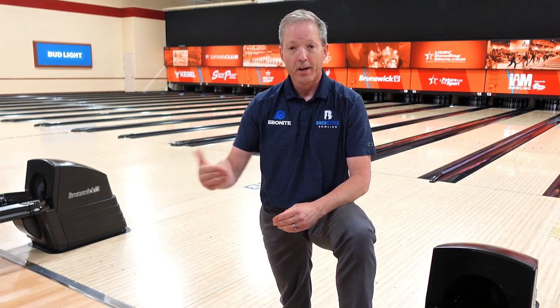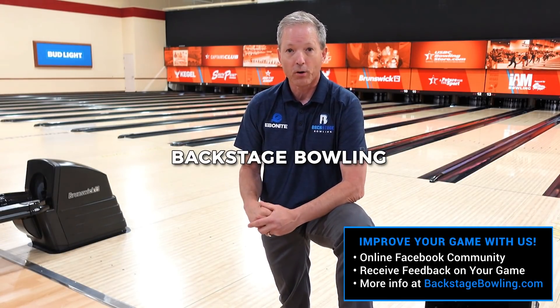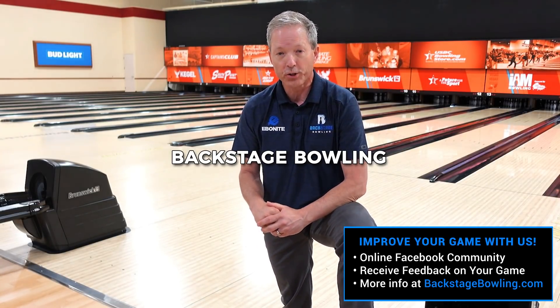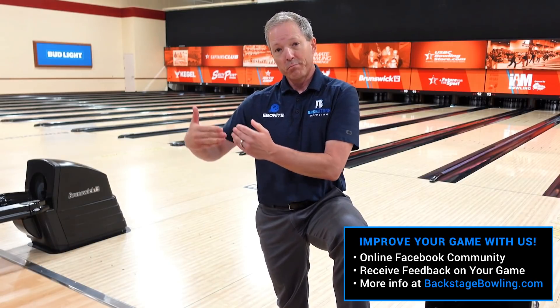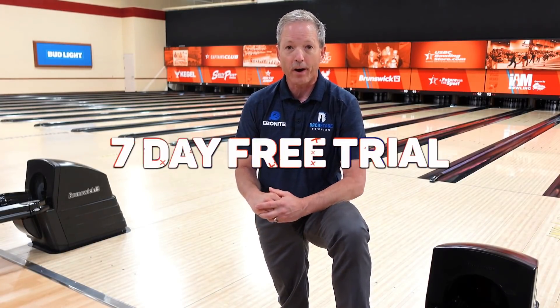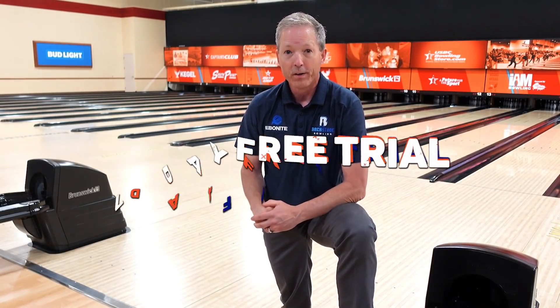One of the questions I get asked all the time is about individual lessons. I'm involved with a great community called Backstage Bowling. We have some of the world's best coaches. You can come into our community, put videos out, ask questions so we can make you a better player. Today we're giving you a seven-day free trial. Click the link below. We'll see you backstage.